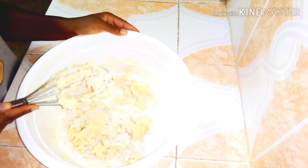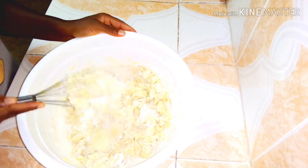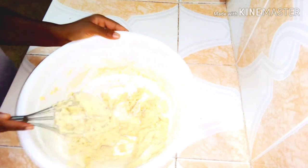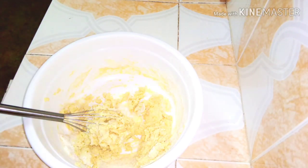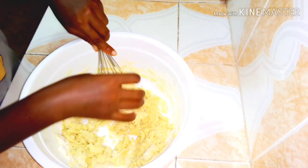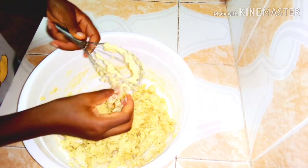After mixing for a while, I'm going to wash my hands and then use my hands to mold the dough very well. I'll take the dough from the whisk and use my hands to mix it together well.